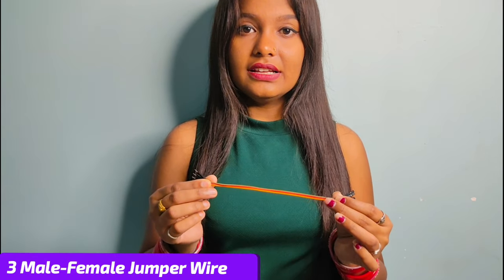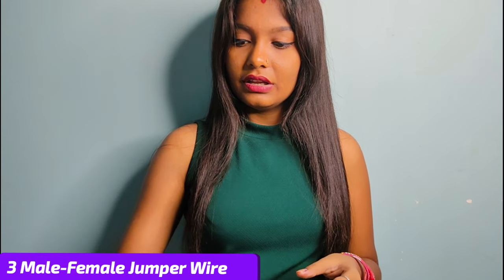And three male-female jumper wire sets, and you have to take an IR sensor.